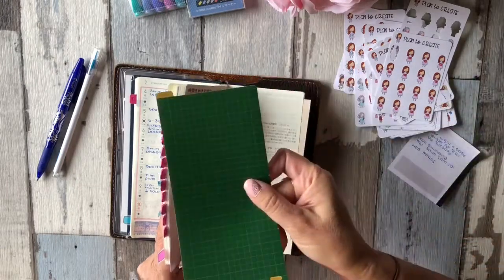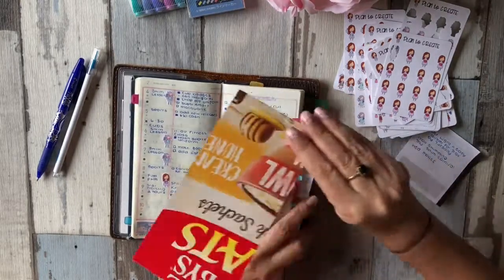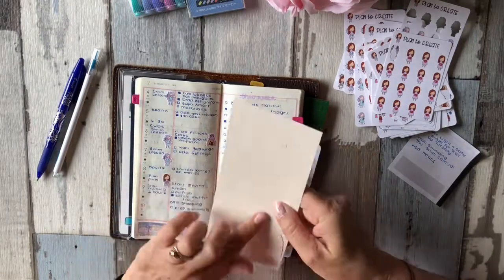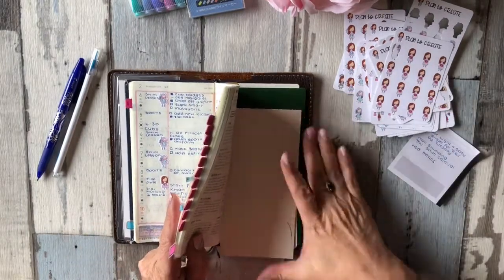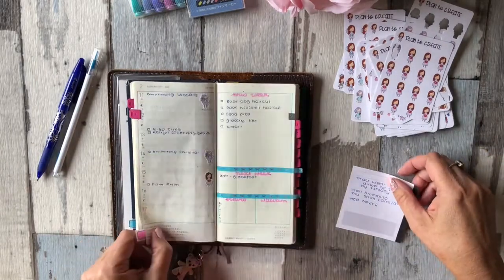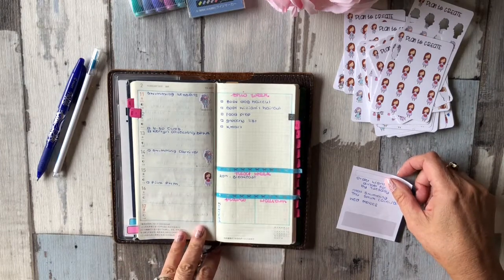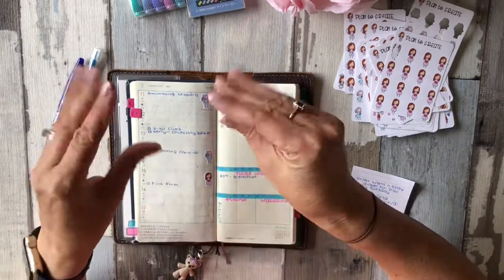I've got a proper Hobonichi Weeks pen board here and then my trusty Uncle Toby's handmade one, which I actually prefer because it's a bit softer to write on. And I think that's it for this week — thank you for stopping by and we'll catch you next week, bye!